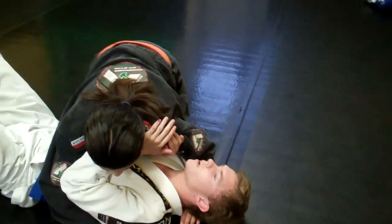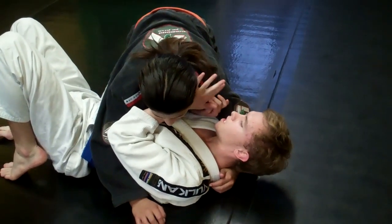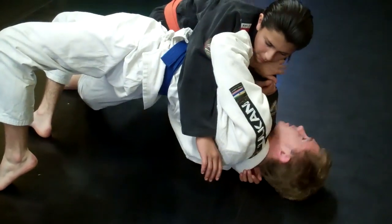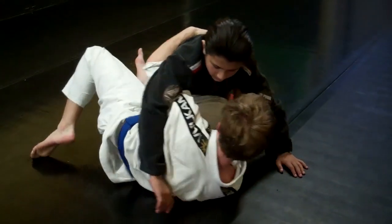The next escape is Plan A. Same thing — I get my feet nice and tight, I got my head on his neck and his shoulder to keep him from getting too much pressure on me. I bridge over my shoulder, not straight up but over my shoulder. I get my arm under for an under hook. Now it's the same kind of basic step.